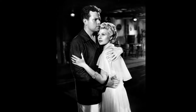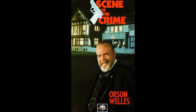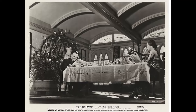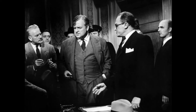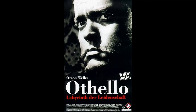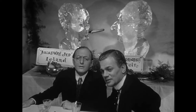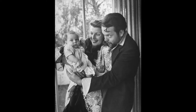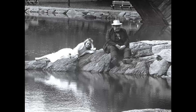One notable innovative technique employed during the production of Citizen Kane was the use of deep focus cinematography. This method allowed for both foreground and background elements to be in sharp focus, creating a sense of depth and realism. To achieve this, cinematographer Greg Toland used special lenses and lighting techniques. Another groundbreaking aspect was the film's non-linear narrative structure, which involved extensive use of flashbacks. This unconventional storytelling approach required careful planning and execution, as the film had to maintain a coherent timeline while revealing crucial plot points. Despite the numerous challenges faced during production, Citizen Kane became a milestone in film history, recognized for its technical achievements and compelling storytelling.